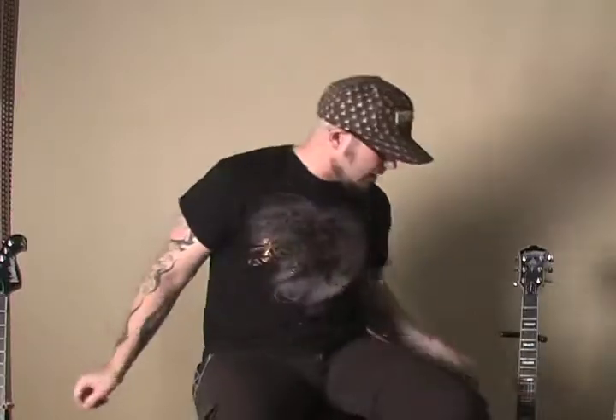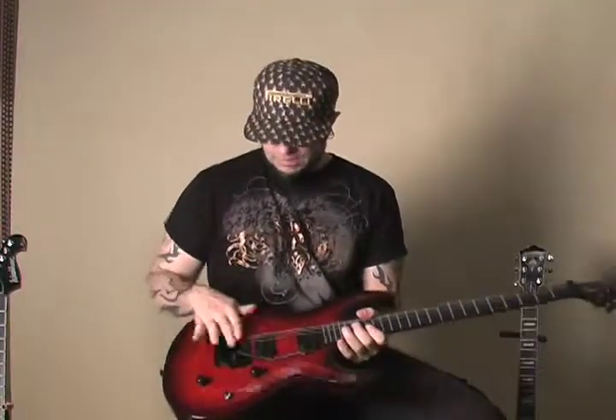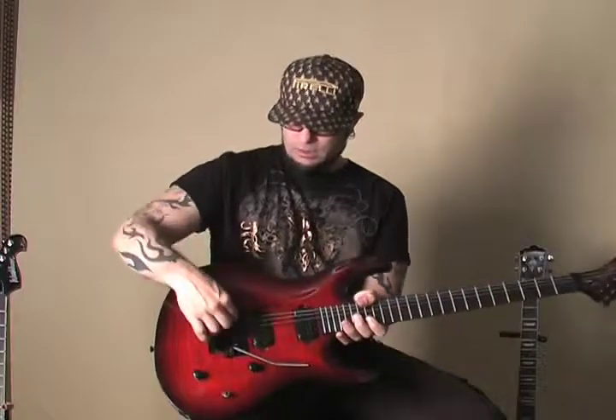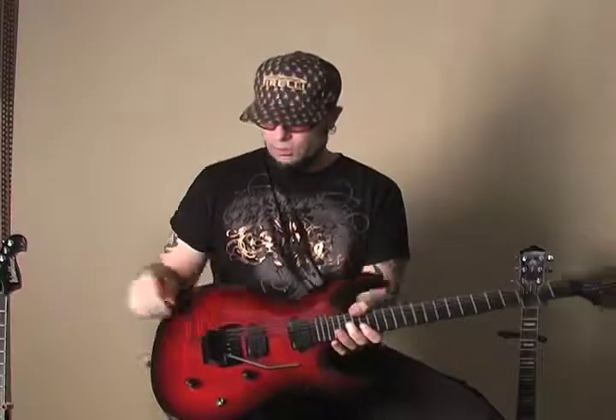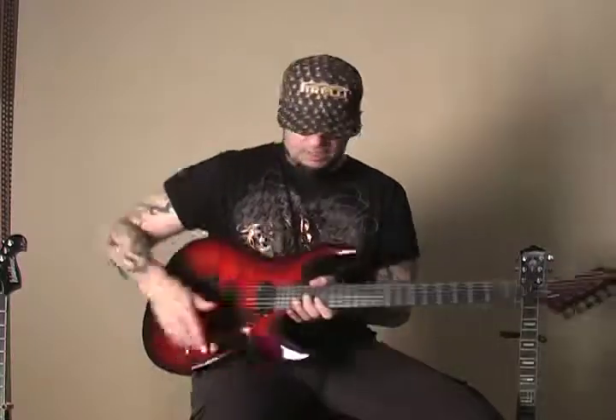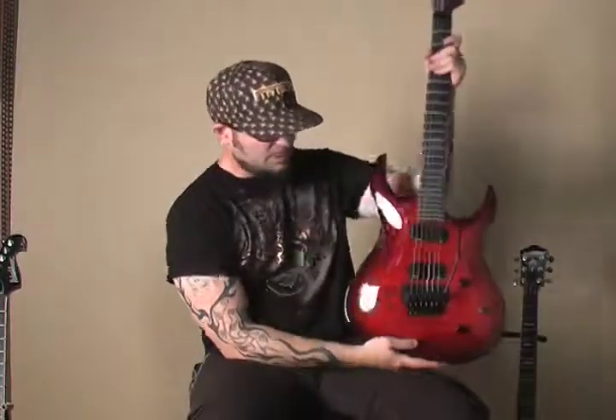There are also your locking style tremolos and bridges, where your string is locked in and clamped down once it's in tune. You have fine tuners to adjust your tuning. With these, you can whammy all day long and it'll stay in tune for you. So if you want to do some dive bombing, you might want to check one of these out. Don't hurt yourself.